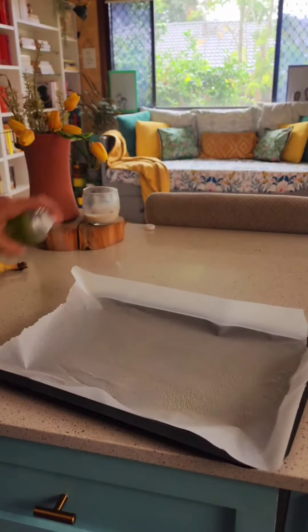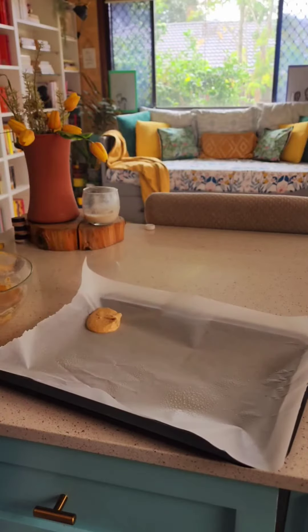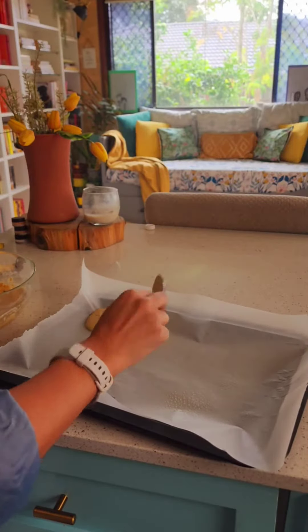Put baking paper in a baking tray and put a little oil spritz on it. Add a tablespoon of the mixture onto the baking sheet. Make sure to leave some space between the dahi bade because they are going to fluff up, and just go ahead and do all of them.